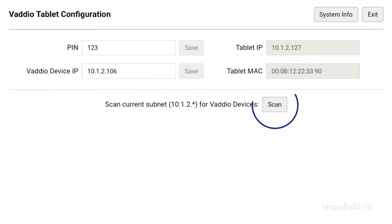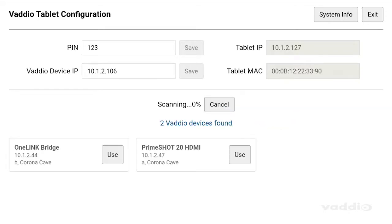Once connected to the network, simply tap the scan button and the Vodio device controller will auto-discover your Vodio devices. Easy.